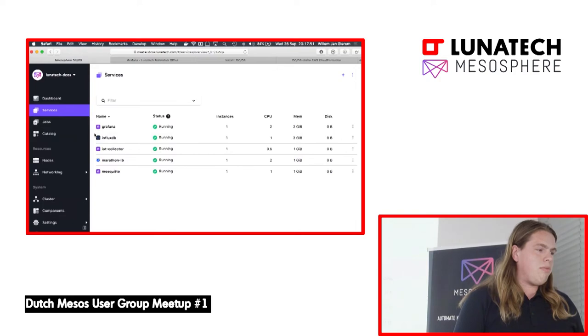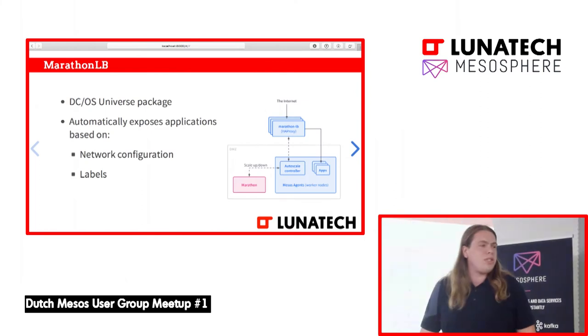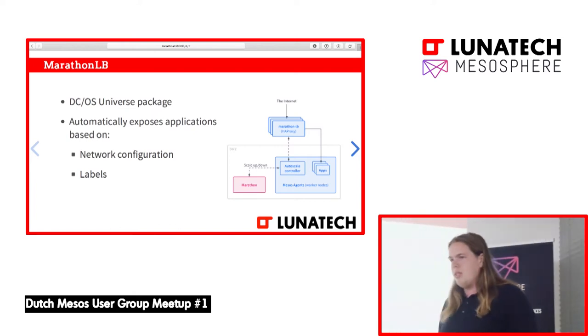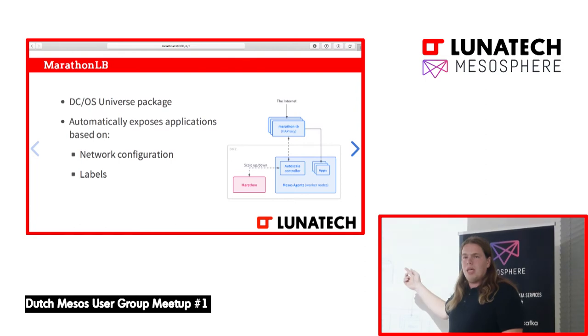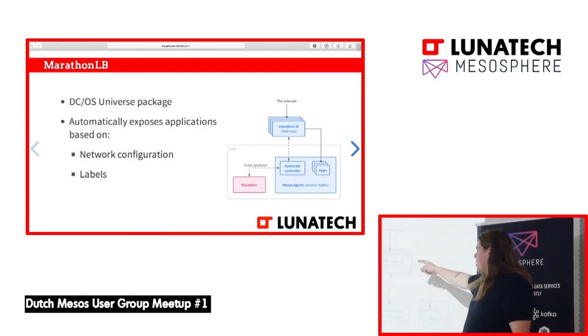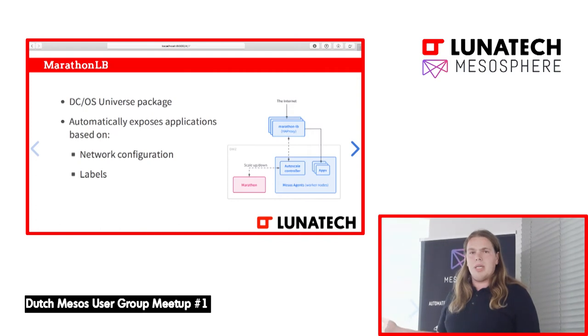That's really easy because then we don't have to configure InfluxDB and MarathonLB ourselves, for example. MarathonLB is a universe package which you can simply install and it automatically exposes your applications. Not every app — you have to give it some special configuration — but the developers themselves can specify how this app should be accessed externally. The MarathonLB runs on the public slaves, which have an Amazon load balancer in front, so you can also have multiple public slaves. It knows which app to reach through the Marathon API, and based on that it exposes the apps.